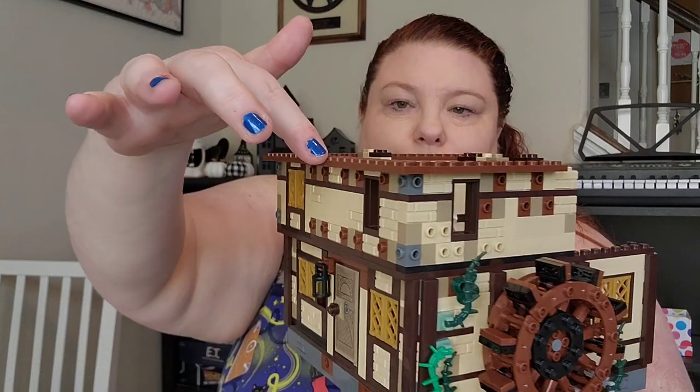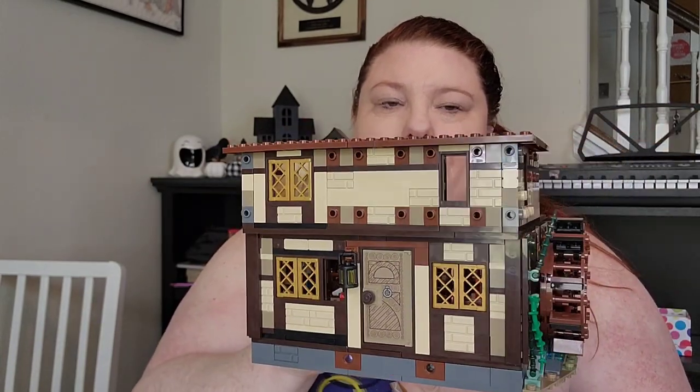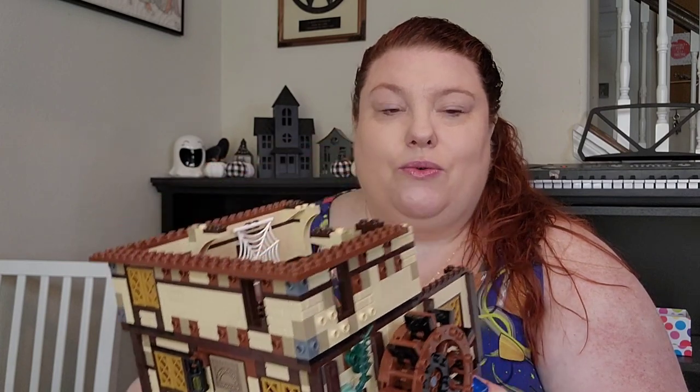That didn't quite take me as long as I thought it would for this bag — it took me about 15 minutes. What we have up now are the actual walls on the upper story. Not a lot of detail on this one, but there are some really cute windows. I am excited to see what we're going to put up there. And now, bag seven.